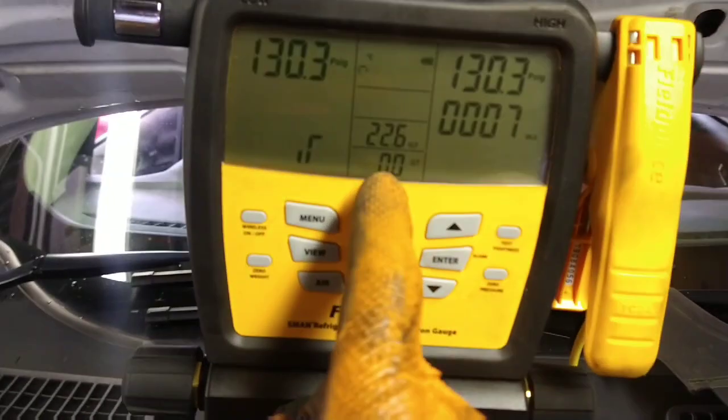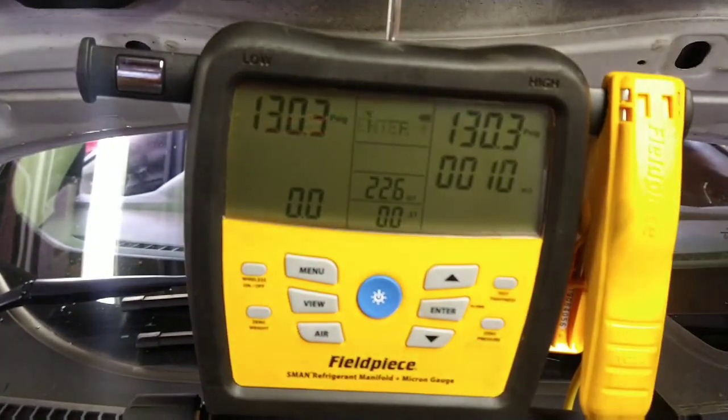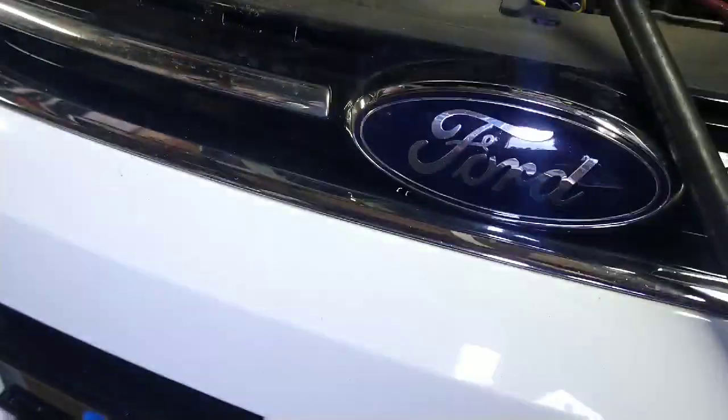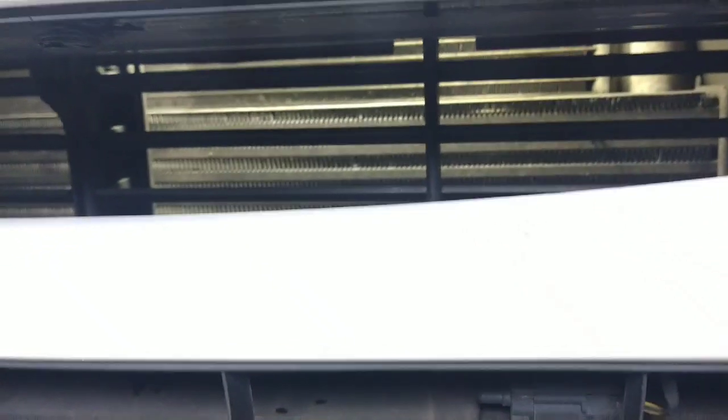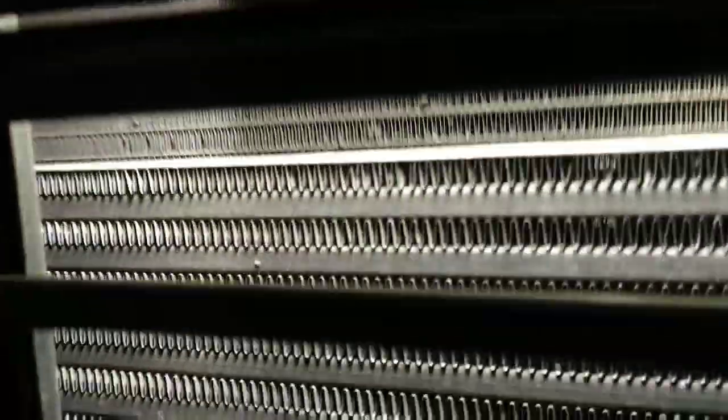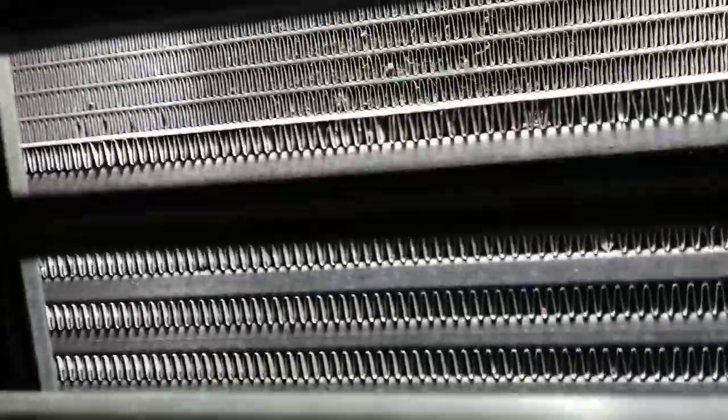I suspect there's a leak on the condenser, though it's very hard to see. There's an area on the condenser I'm suspicious about. This one's a turbo diesel so it's got an intercooler in the way, which doesn't really help — the suspected leak area is behind the intercooler.